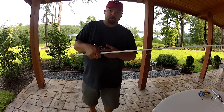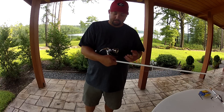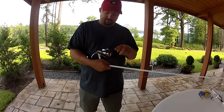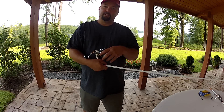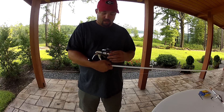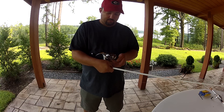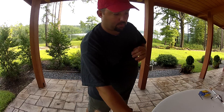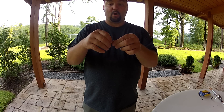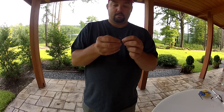Now, the knot that goes around the spool. Always make sure that you have the bail flipped open. If you tie it on and realize the bail is on the wrong side or you forgot to flip it, just take the spool off, flip the bail, and put the spool back on so you don't have to re-tie your knot. The knot I'm going to tie — I can't remember what it's called — but first I'm going to tie an overhand knot on the end of the line, just a simple single overhand knot.